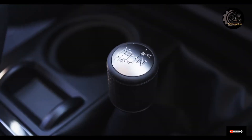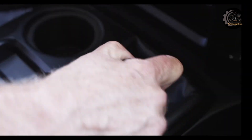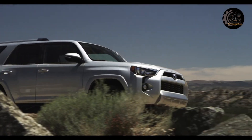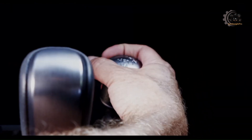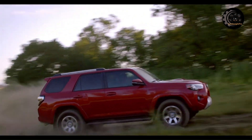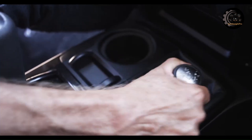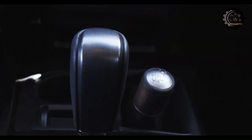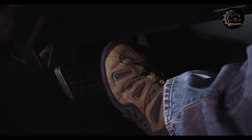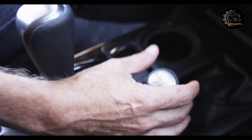It has a lever to shift the transfer case between two-wheel drive high, four-wheel drive high, and four-wheel drive low ranges. You can shift from H2 to H4 while driving at speeds less than 50 miles per hour. To shift from H4 to L4 or L4 to H4, you must come to a complete stop and continue to press the brake pedal. Shift the transmission into neutral gear, move the shift lever into L4 or H4 position, then shift the transmission into either a forward or reverse gear.